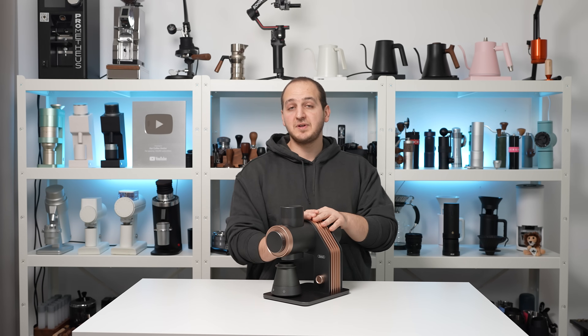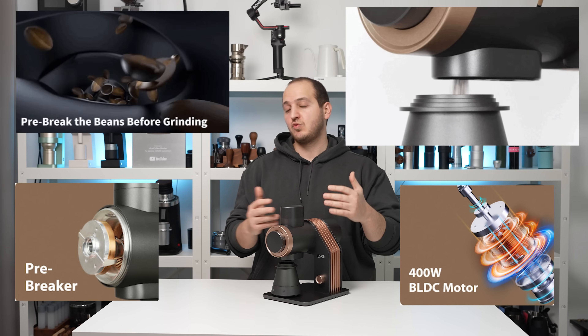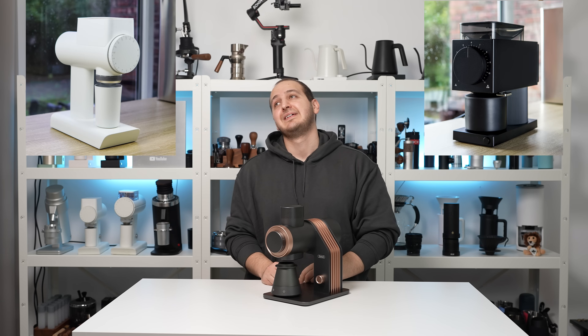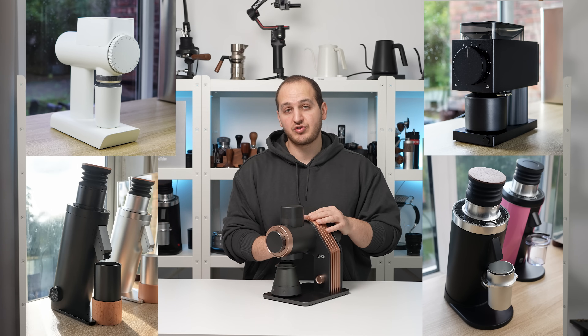To start, I want to speak about the motor. It has a 400-watt motor which is really strong and capable. Usually small grinders are around 100 watts, mid-range grinders are 150–250 watts, some are 300 watts. This one is 400 watts.